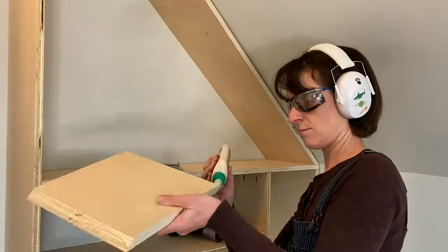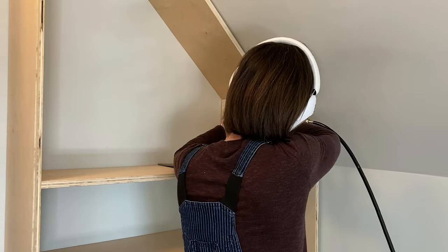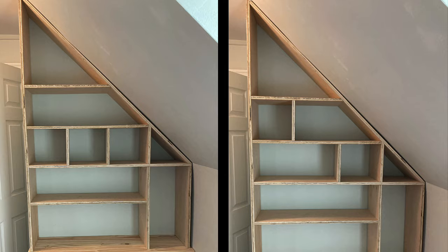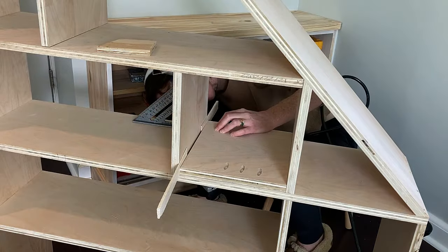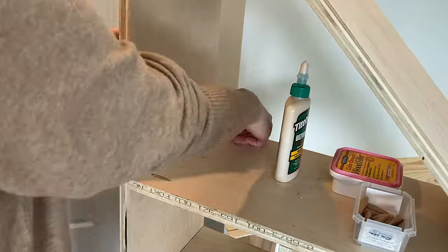For the small vertical dividers, I used glue and brad nails. I used pocket screws for all of the horizontal shelves. I wasn't quite sure how I wanted the dividers placed, so I tried a few options and decided I liked the staggered look the best. After all the shelves and dividers were secure, I filled in all of the pocket holes, the nail holes, and did a whole lot of sanding, caulking, and finish work before I primed.